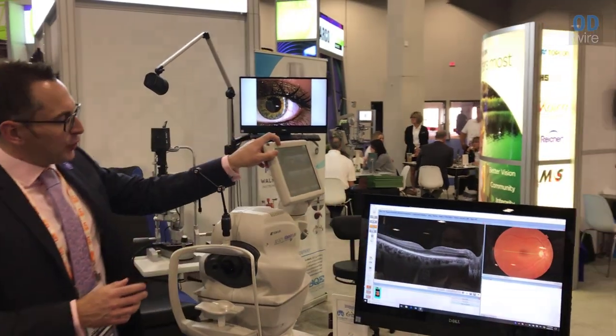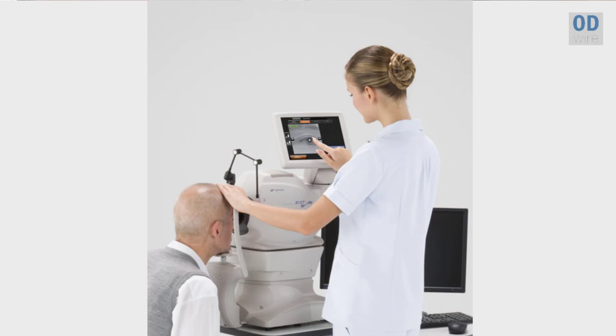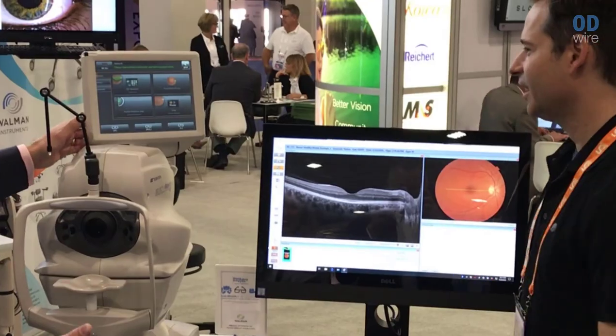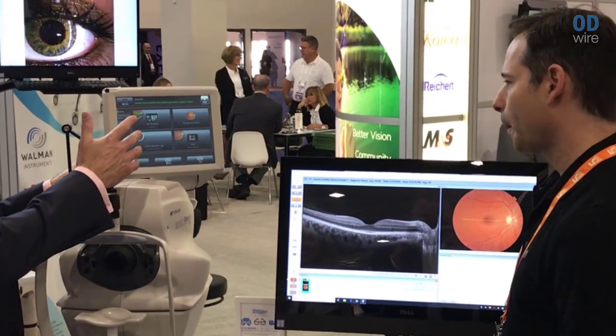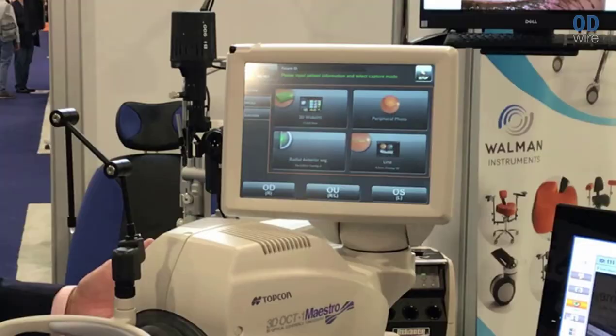If you drive it from behind the patient, you have about a two-foot square footprint, depending on the size of your patient. From an operational point of view, you just tap the screen and the machine will automatically align on the right eye, and then once it's captured that right eye, it will automatically move over to the left eye. Training really is a two-step process: press the button and make sure the patient conforms.